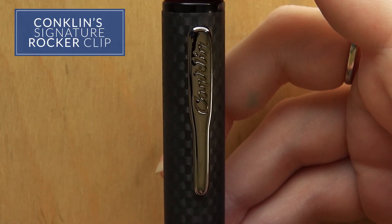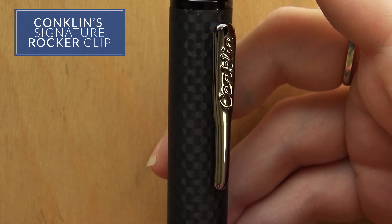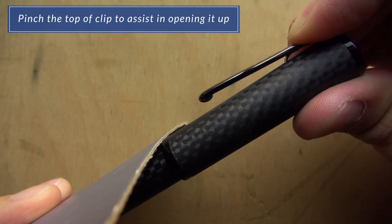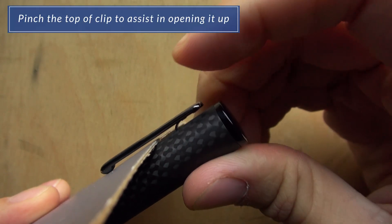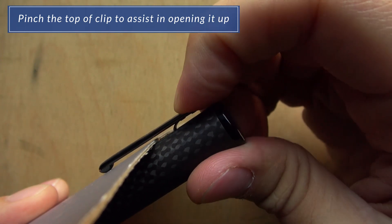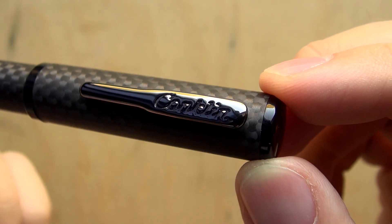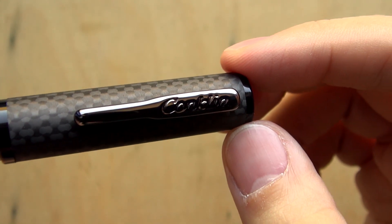Conklin has their signature rocker clip on this pen. It's a tad tight, but you can actually pinch the back of the clip to help assist you in opening it up if you want to put it onto your shirt or whatever. It has minimal logoing — the only logo on this entire pen is the Conklin logo that's on the clip.